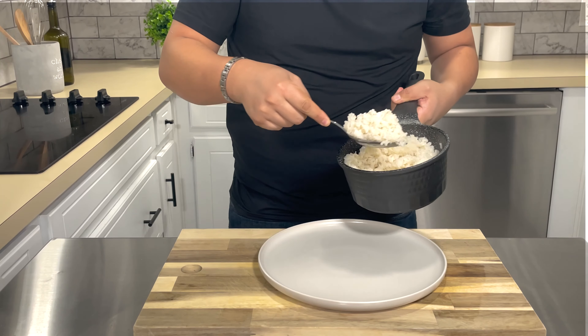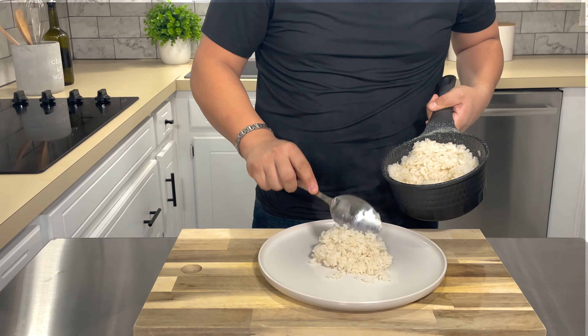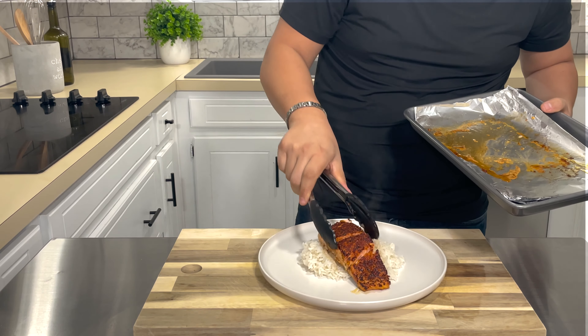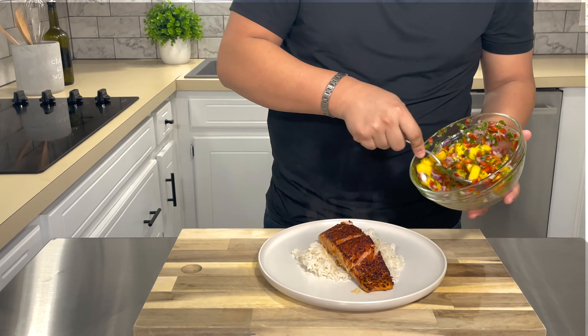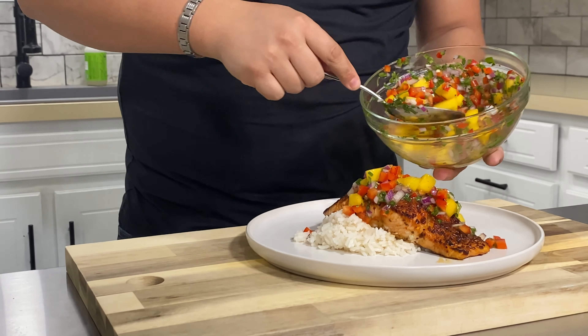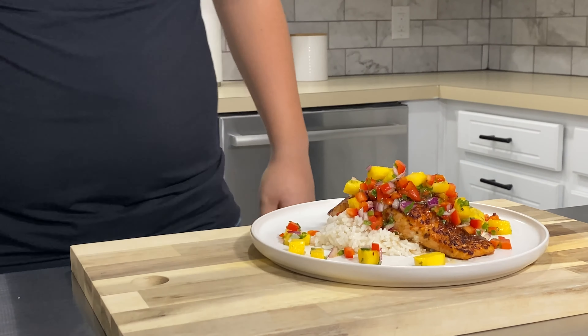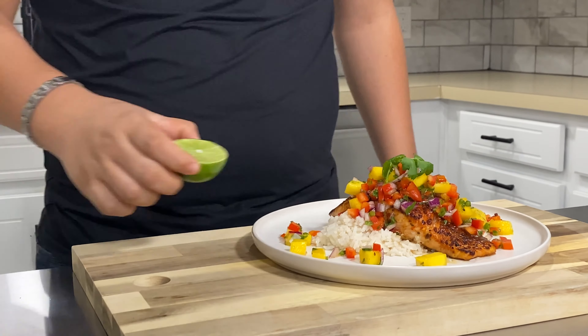Now let's plate our salmon. We'll start by making a bed of delicate coconut rice, then set our beautiful cooked salmon on top of the rice. To finish up, we'll top it off with a spectacular mango salsa, and then garnish it with a cilantro sprig and lime wedge.